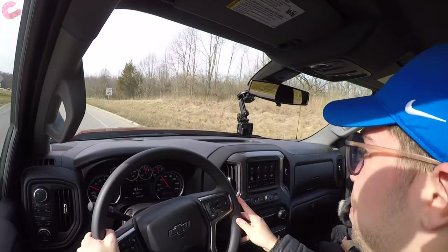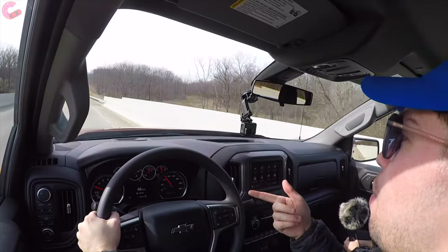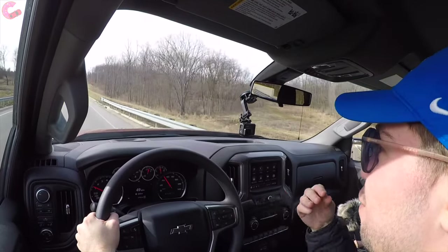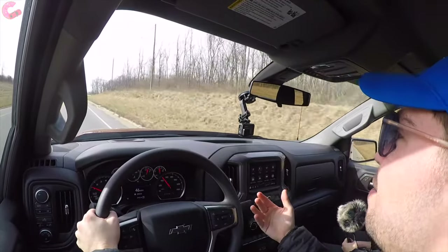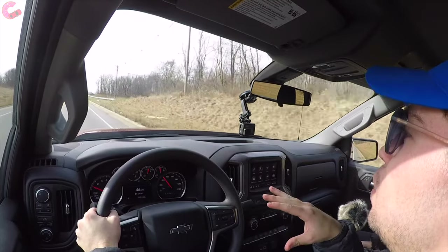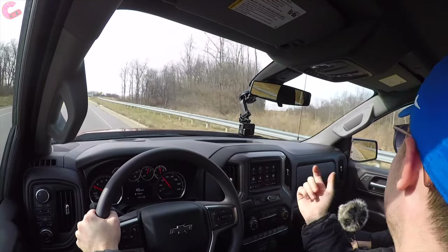Just cruising along, this Trail Boss Silverado rides really well. Off-road-oriented trucks often have fancy shocks, and these really absorb bumps — going over a bridge, you can feel almost nothing, and potholes just get soaked right up. There is a little body roll when driving, but it's not too bad in terms of dynamics — it definitely feels better than the Titan Pro-4X we had a couple months ago.